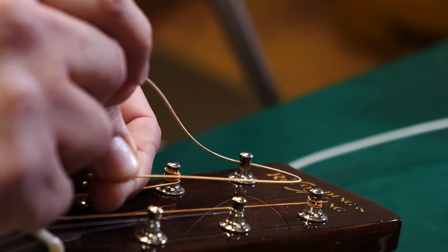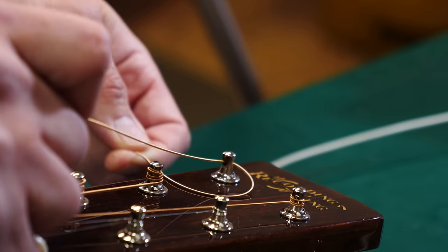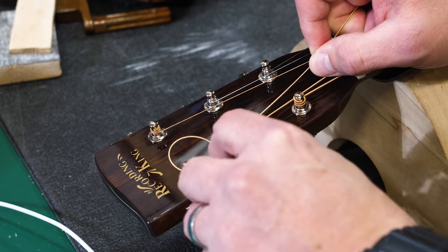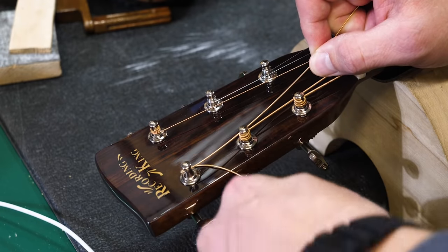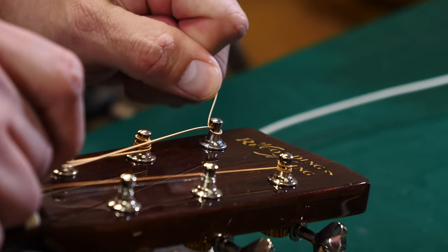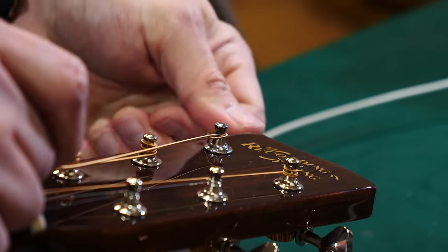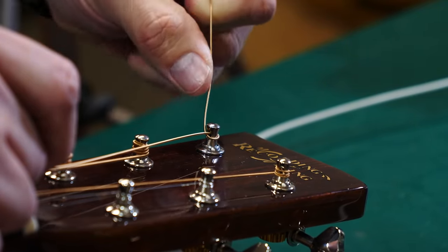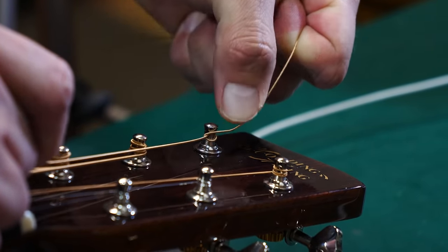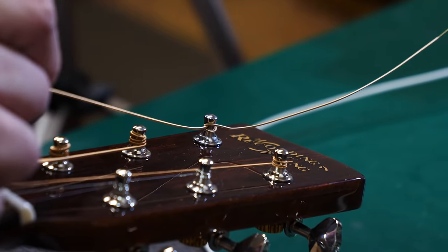Wrap it to the inside of the headstock, reach underneath the actual useful part of the string, and pull the loose end underneath it — so you're creating a kind of D-loop where the loose end comes underneath the part of the string you'll tune up. Give it a snug pull so it's tight and runs right up under the string, then take the loose end and kink it over the top. That's all there is to the knot part.